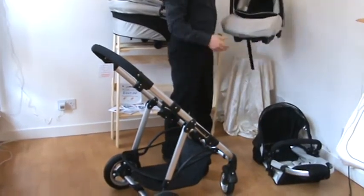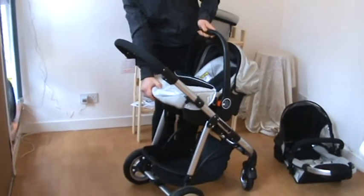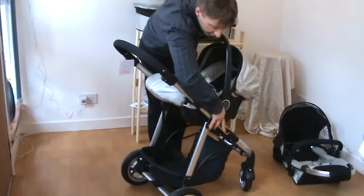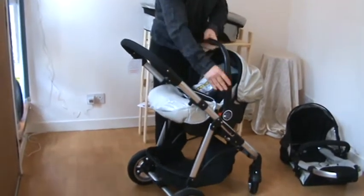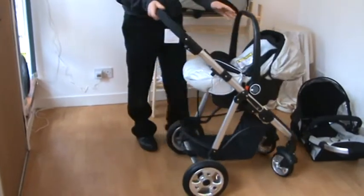Today we're going to change it for the carry cot. You just place the seat unit, lining up the two levers to the holes and push it in. And your baby is ready to go facing you.